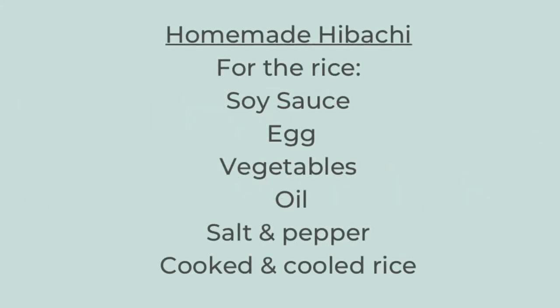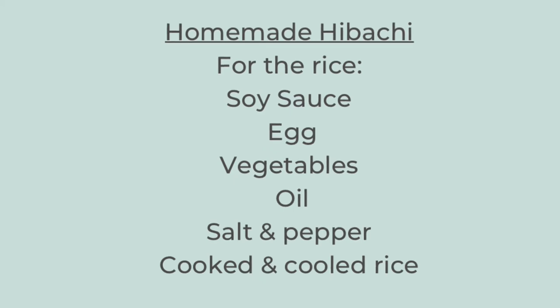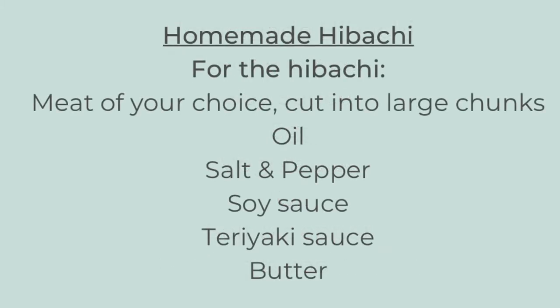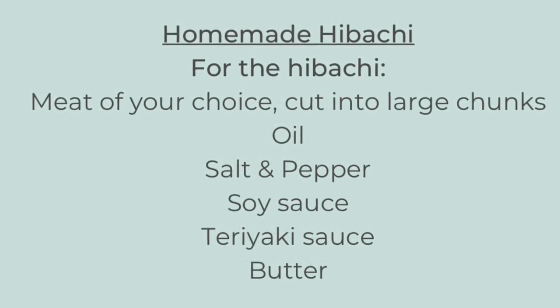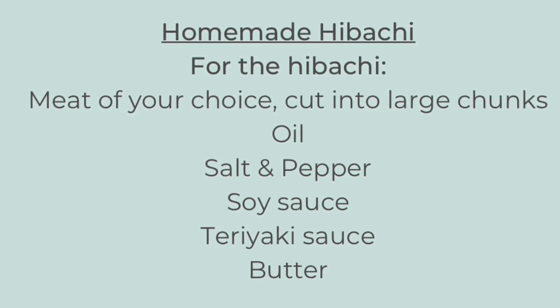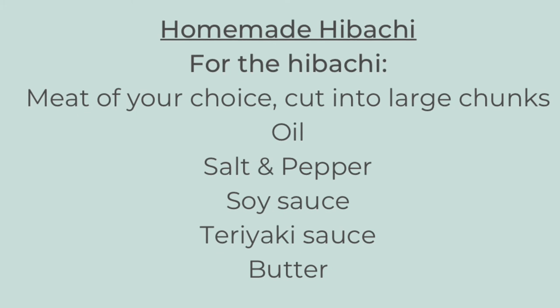Tonight we are going to make homemade hibachi. I did not follow a recipe — I just eyeballed all the amounts based on what we like. I'll link a similar recipe in the description box below. For the fried rice, you'll need soy sauce, eggs, vegetables, oil, salt and pepper, and cooked and cooled rice. For the hibachi itself, you'll need whatever meat you want — tonight we're using chicken, steak, and shrimp, cut into large chunks — plus oil, salt and pepper, soy sauce, teriyaki sauce, butter, and some salt and pepper.